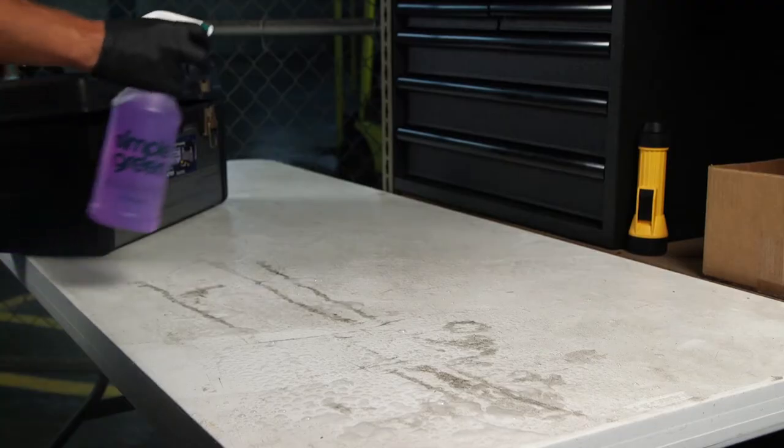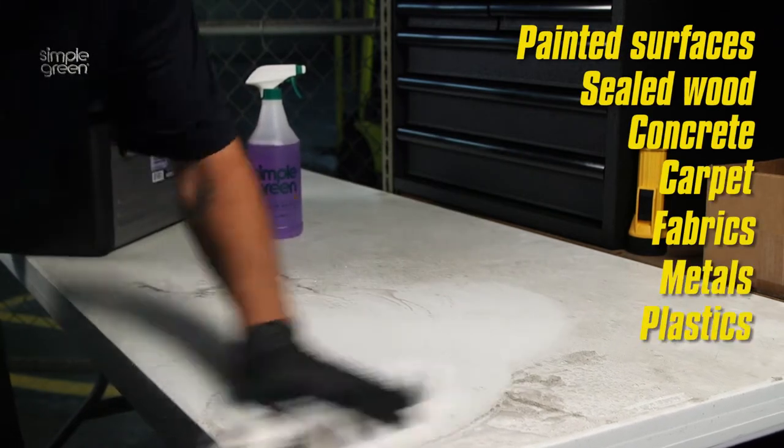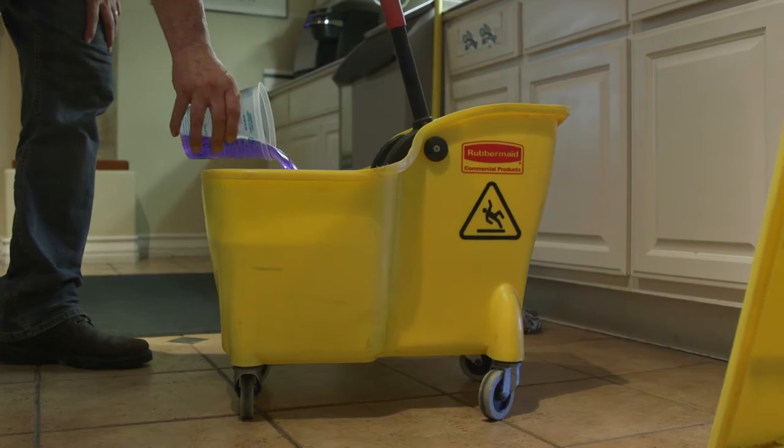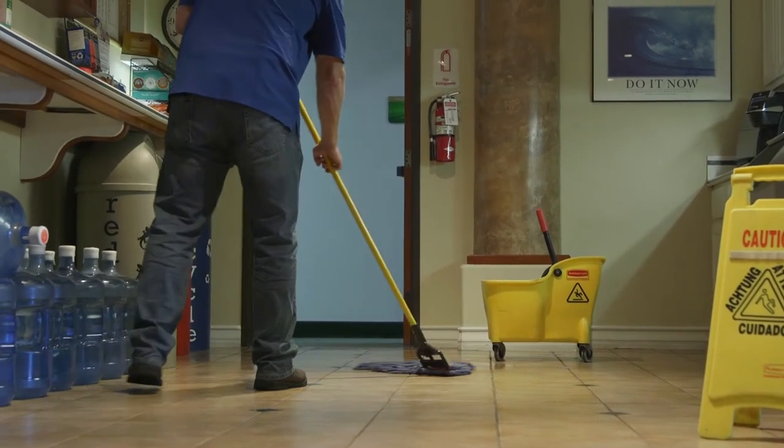This versatile Pro HD formula is ideal on painted surfaces, sealed wood, concrete, carpet, fabrics, metals, plastics, and more. The biodegradable formula provides a safer alternative to harsh chemicals and solvents without sacrificing cleaning power.